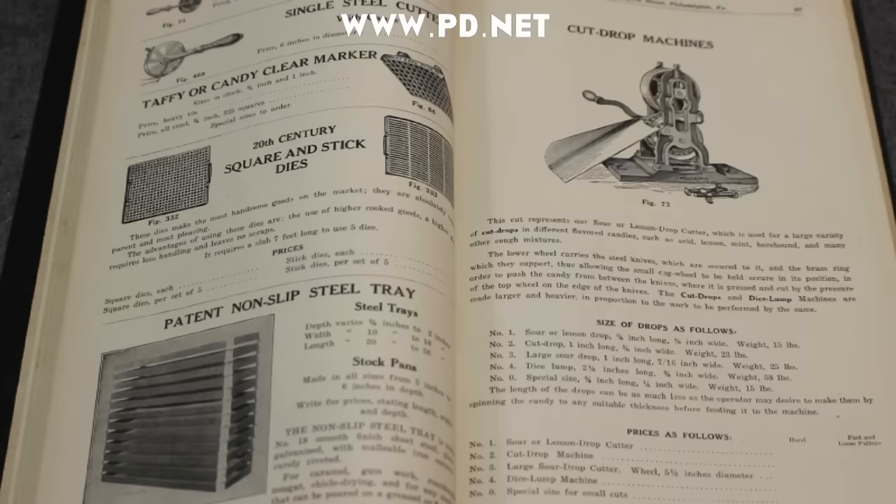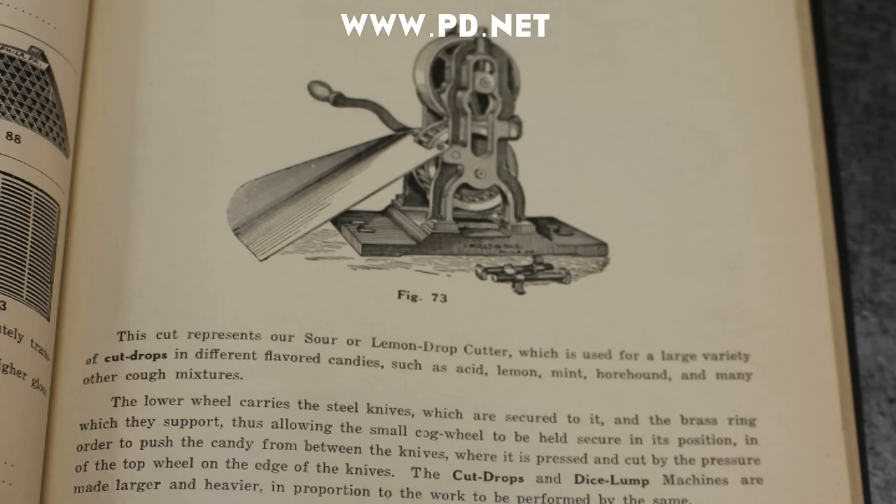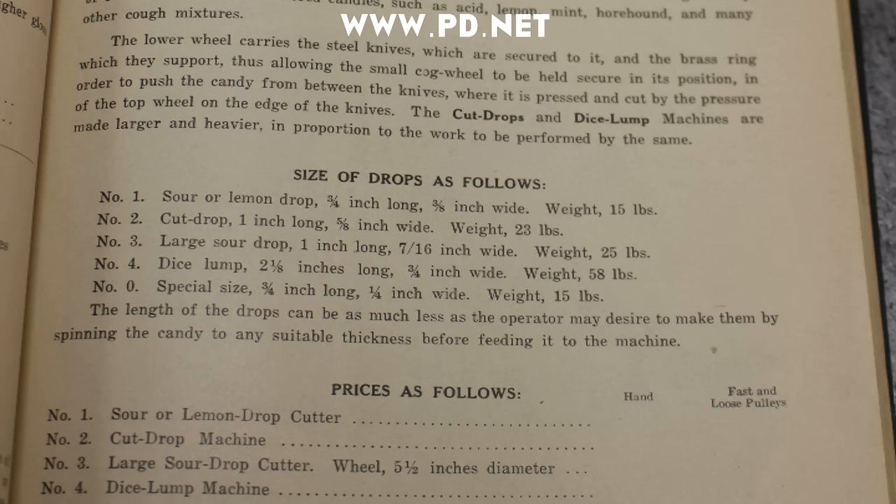These machines were used for everything from making Christmas mints to restaurant mints to just general drops. According to the Thomas Mills catalog from the time period, we have a number one machine, and they made several different versions of this in different sizes.